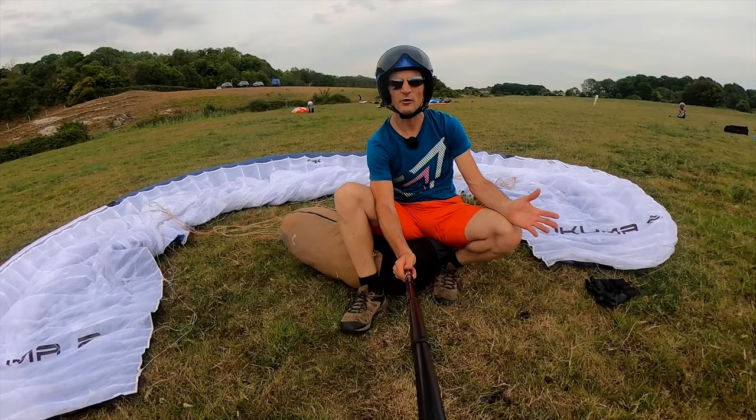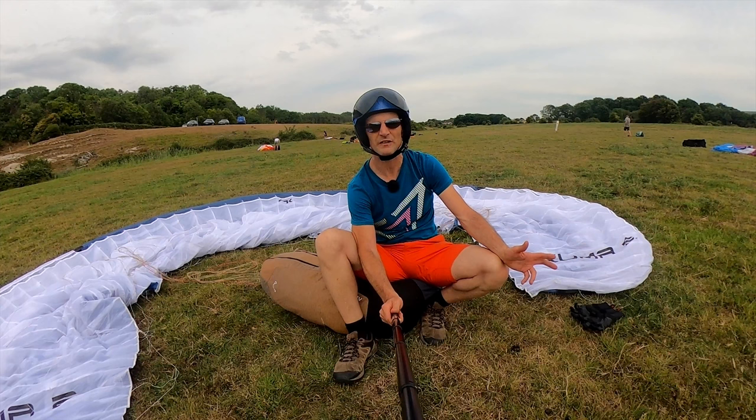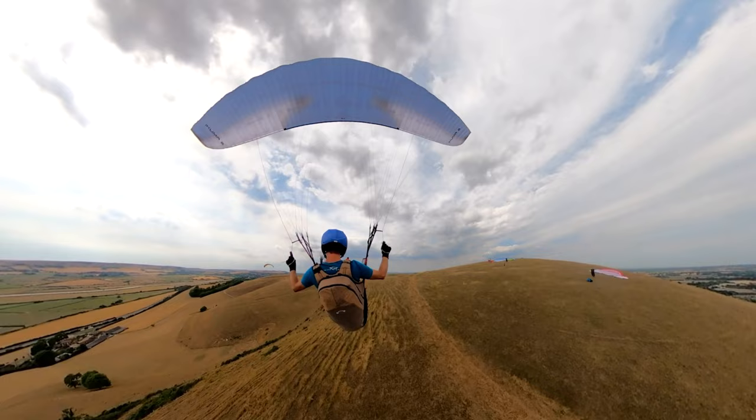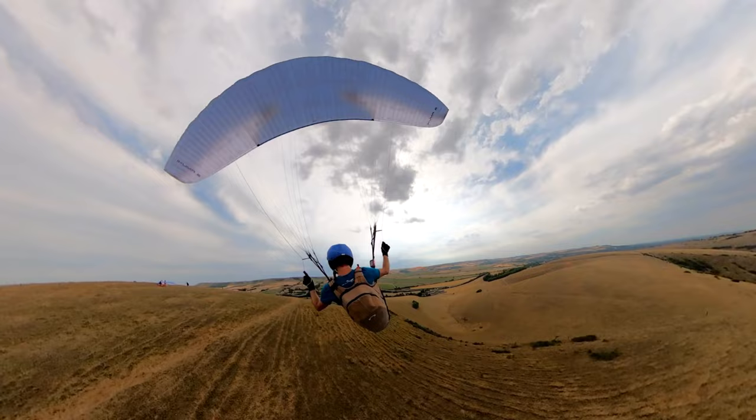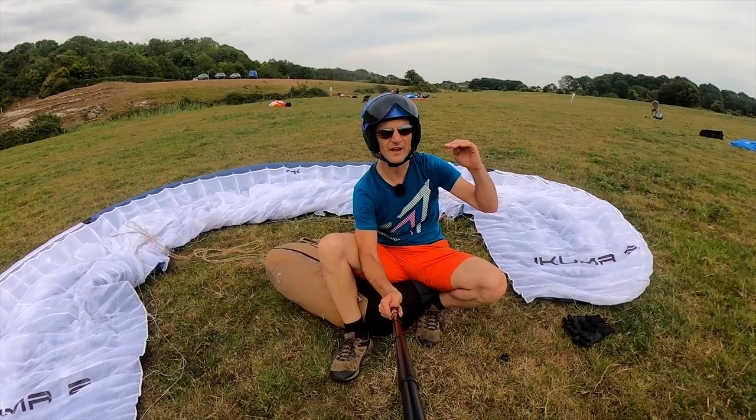In terms of performance, I think the Ikuma 2, even though it's been out a couple of seasons, has really excellent performance — really excellent glide and very good speed. It's quite quick on trim. You find yourself, when you're gliding around with other gliders of lower ratings and similar level, that you're catching up and overtaking the lower gliders and at least keeping up with gliders of the same level and even a little bit above.